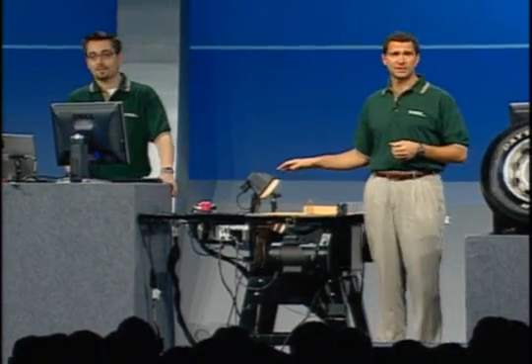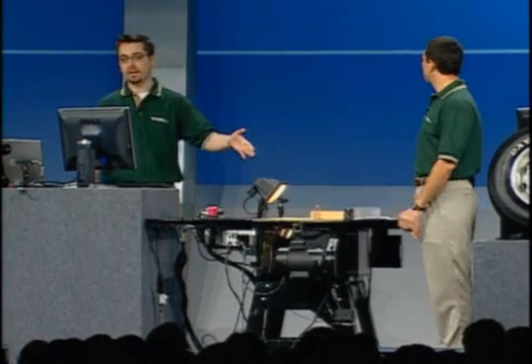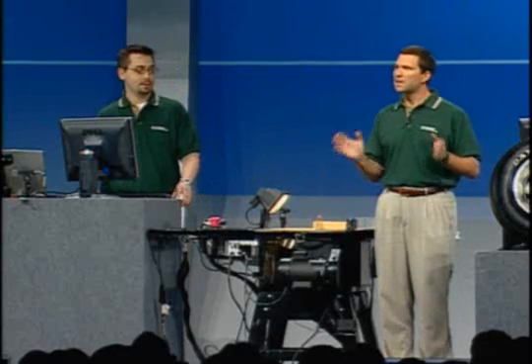At the center of the SawStop system is a custom digital signal processing circuit, or DSP. Traditionally, when designing custom hardware for a machine like this, prototyping the design can take a lot of time and increase your time to market. However, using CompactRIO and LabVIEW, you design your control system using LabVIEW tools, prototype your design using CompactRIO hardware, and finally deploy your design again using CompactRIO or other custom hardware, like the DSP in the SawStop system. The CompactRIO R&D team decided to test out the performance and productivity of CompactRIO and LabVIEW by prototyping the custom SawStop control system ourselves.